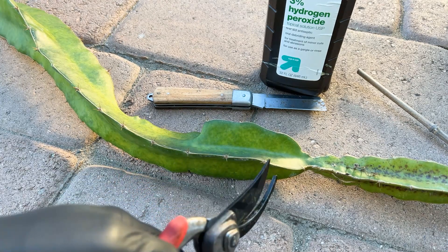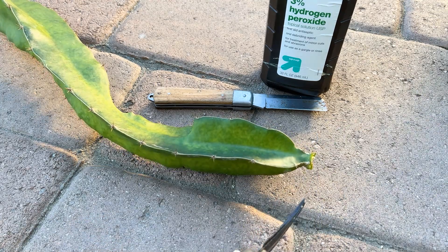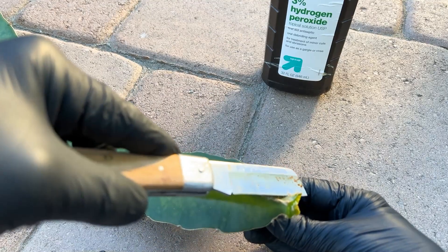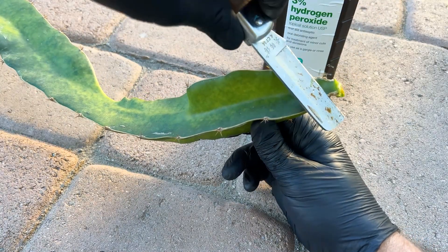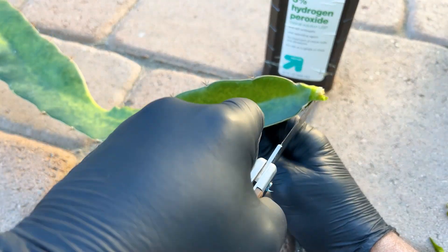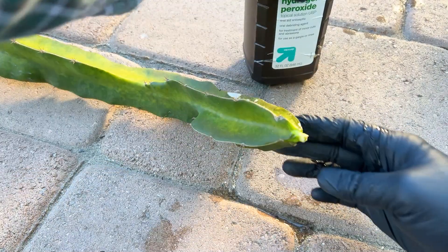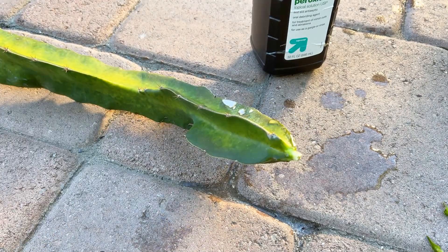Make sure you sterilize your tools — I used rubbing alcohol — and I'm going to cut above this bacteria right here. I'm going to get rid of that whole rootstock and just keep this. I'm going to prune this back a bit and do kind of a flesh to stem cut. Something like this should be fine. Then I'm going to use hydrogen peroxide to treat the wound. That will accelerate the callusing effect and should prevent any of that bacteria from penetrating into my beautiful seedling graft.